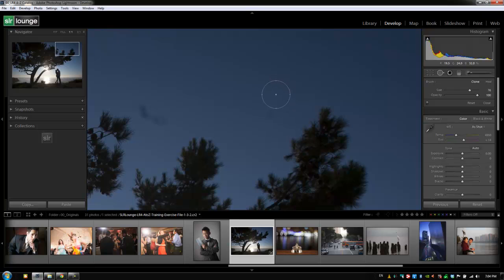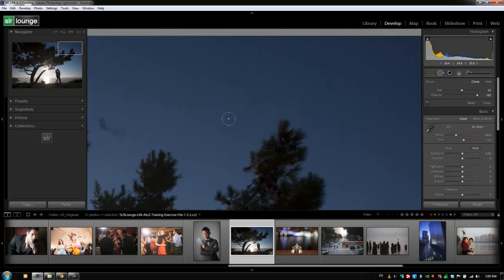We're going to adjust the size of the clone brush down to be just a little bit bigger than the actual spots we're removing. When you're cloning out an area, you want the adjustment brush to be as close to the size of that area as possible to get the best effect — same with the healing brush. So I'm going to click on this spot right here and automatically Lightroom is going to guess and sample from the area next to it.